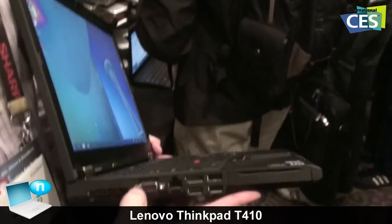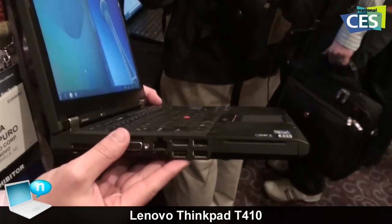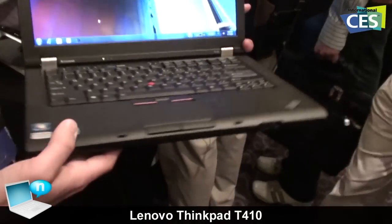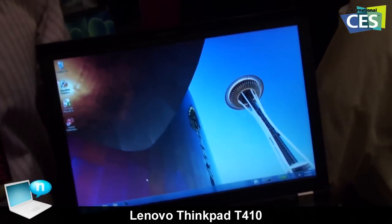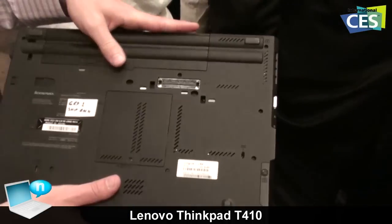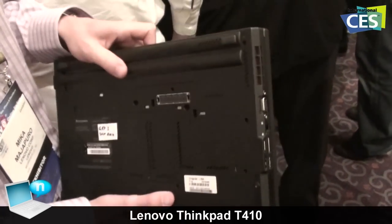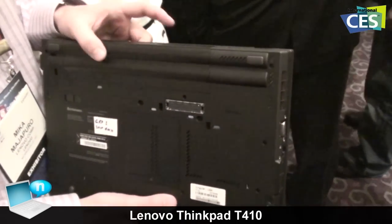It has DisplayPort and VGA port, so I can run dual monitor support natively from the system. This one comes in two resolutions: WXGA and WXGA Plus. There's a six cell battery, a four cell battery option, and a nine cell battery option.